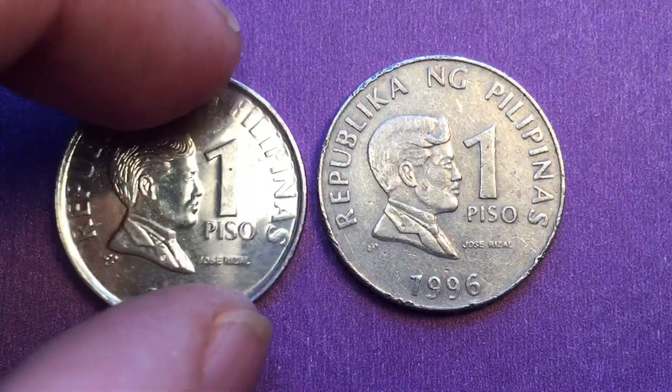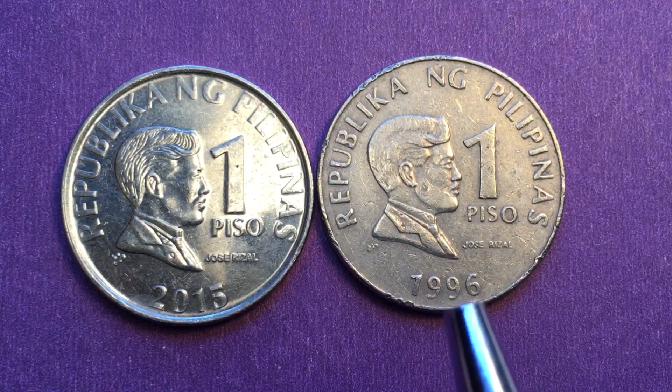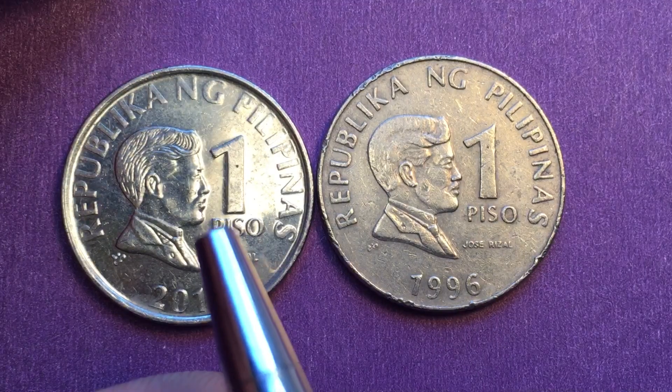So the 1996 is a non-magnetic one peso, and the 2015 is a magnetic one. These coins are about 20 years apart, but they are both usable.